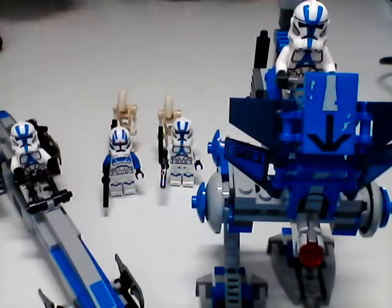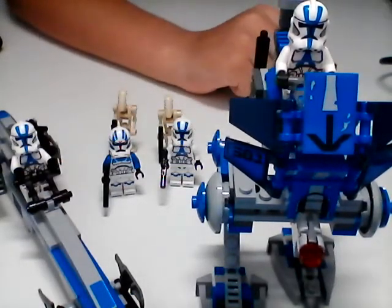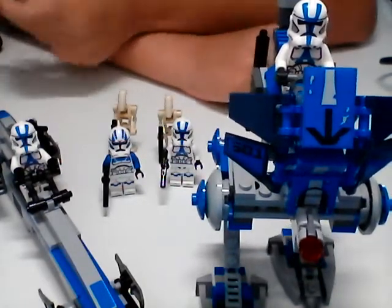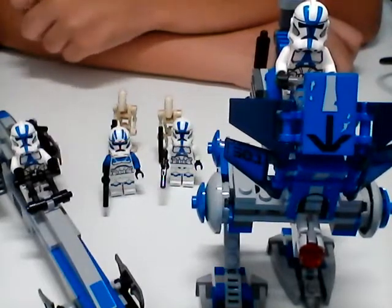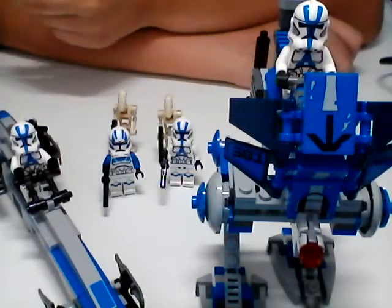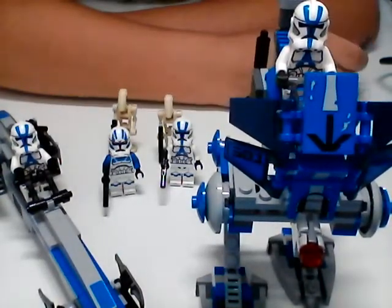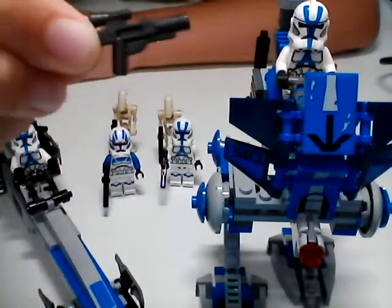Before we dive into it, I just want to show you one quick thing. I made a mistake during the AAT review, which has been growing insanely fast - currently, as I'm recording this, I think 35 views in the first 24 hours. So it's doing really well, and I want to thank you guys. But in the AAT video, I forgot to show that the battle droids have weapons.